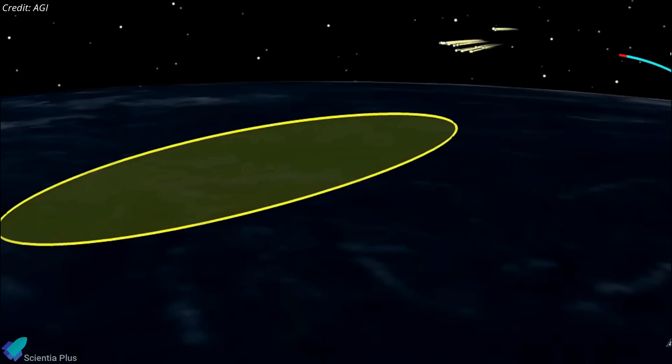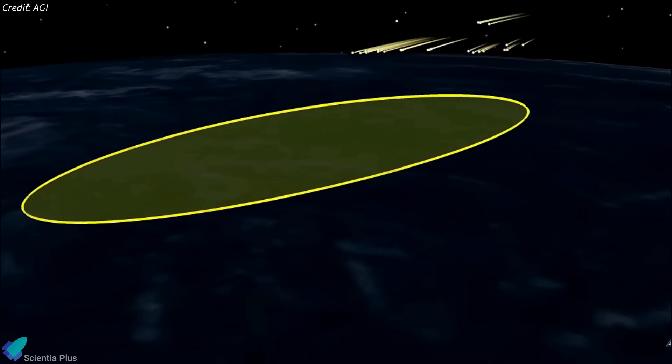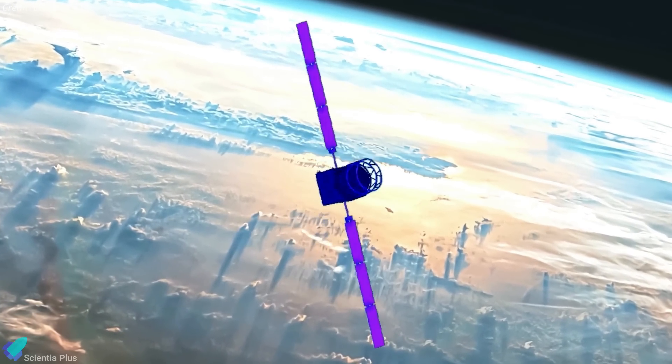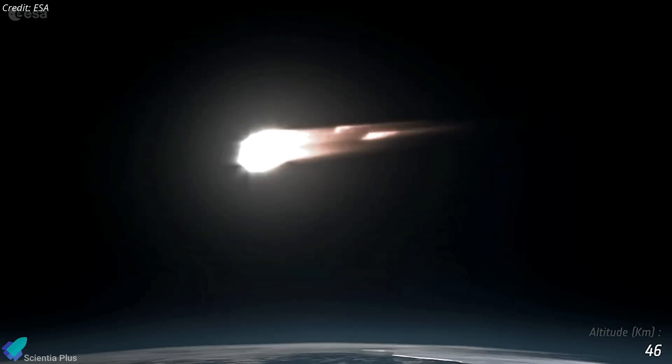Models show that up to 20 percent of Aeolus, which weighs about 1,100 kilograms, will survive the re-entry. Many months of expertise have gone into planning this assisted re-entry mission. If successful, it will set a new standard for satellite re-entry and space junk mitigation.